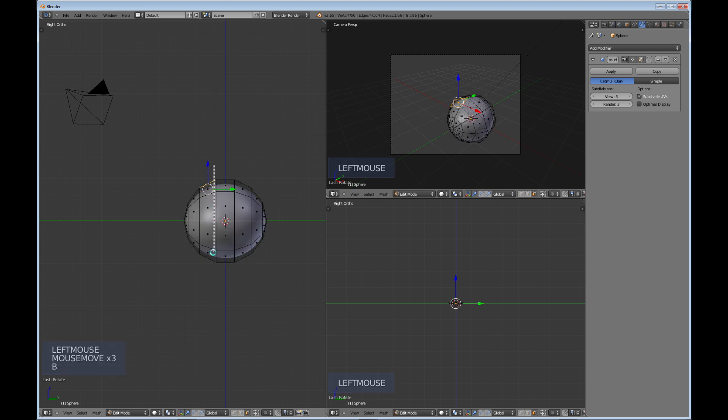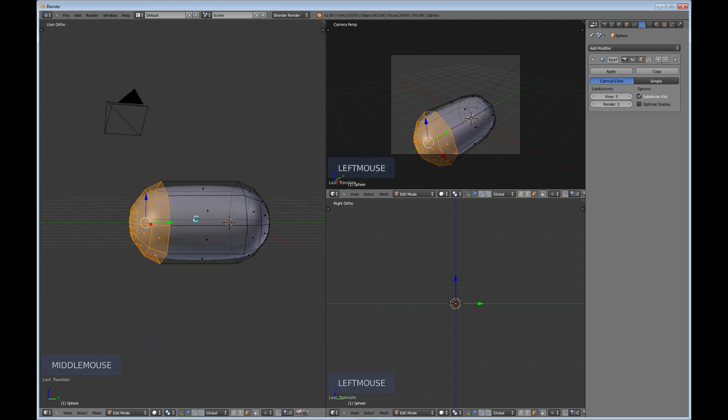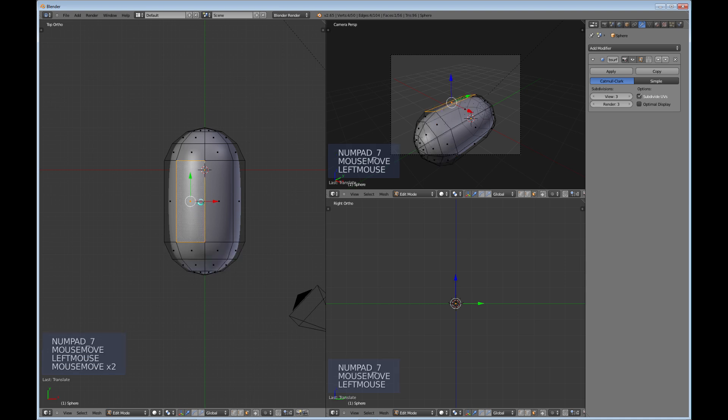Use B to box select the front of the sphere and just drag it over however much you want. Then go into 7 for top view.